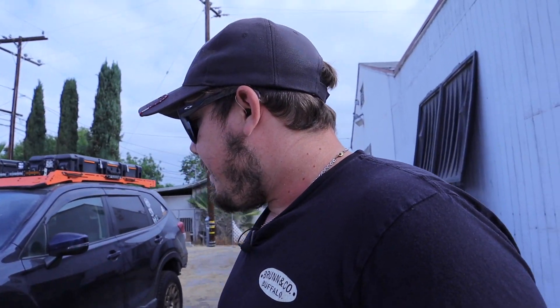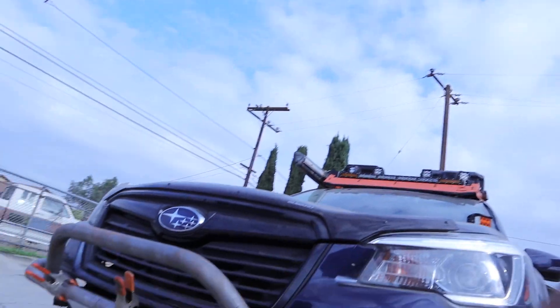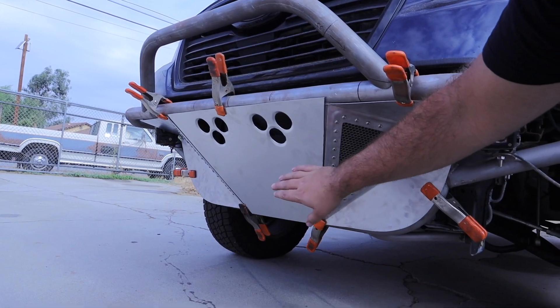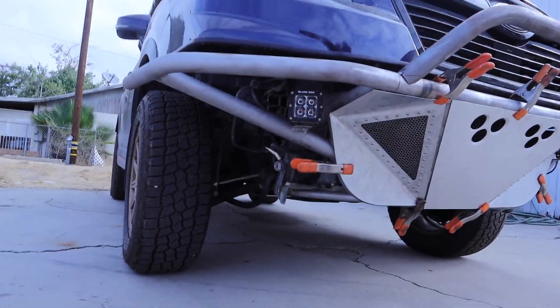Tuesday we went ahead and started fabricating these panels here. Got the driver side and the passenger side made, and we went ahead and made a new skid plate for the front, because the original one I made before was damaged from when he full-sent it — which is completely okay with me. That's awesome actually. I'm glad to see somebody out there actually beating it up and seeing what my work is capable of handling.